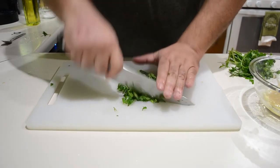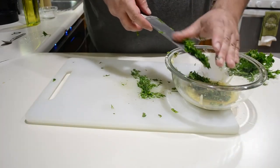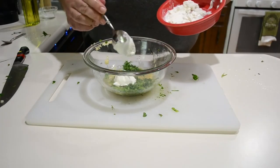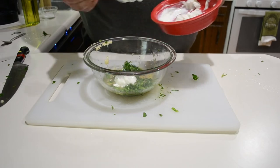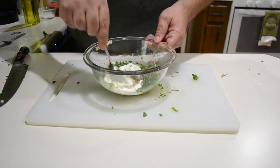Give the parsley the old rocky chop. In this particular dish I'm going to leave them fairly coarse. Next I'm going to add two tablespoons of plain full-fat Greek yogurt and mix all that together.